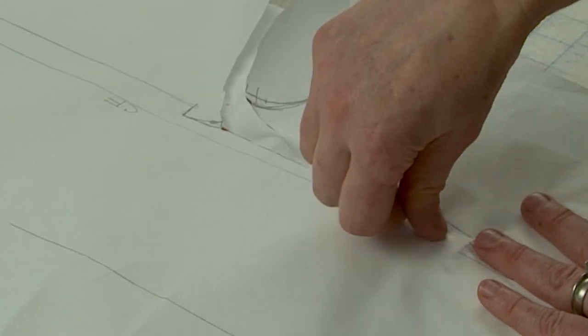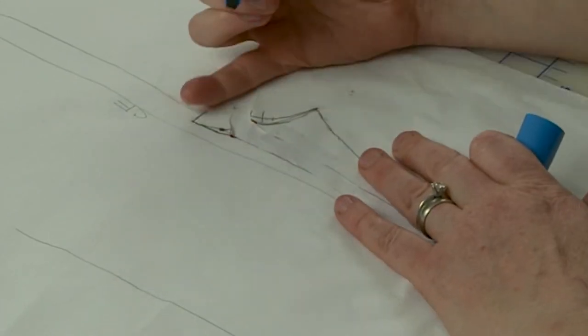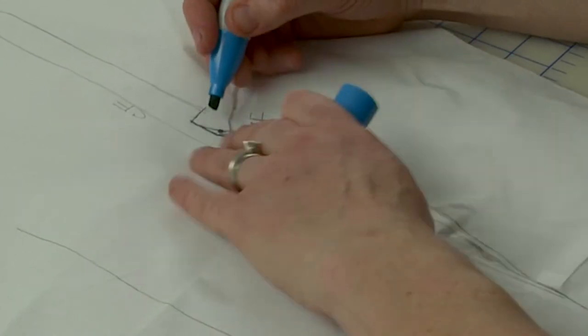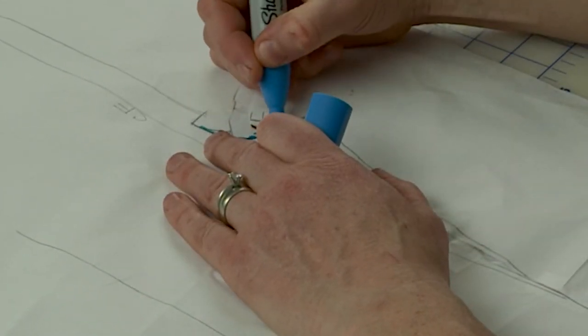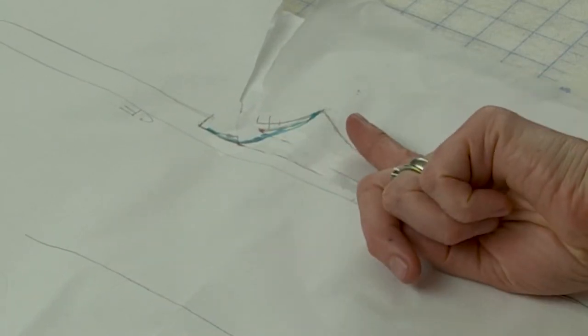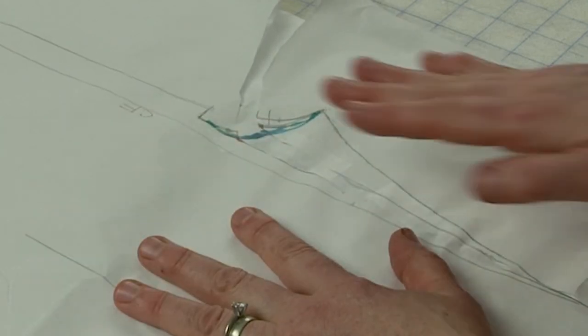Then you're gonna tape it in place — I just have this big piece of paper underneath so I don't have to keep fussing. Then you're just gonna true up the shape of your crotch curve. You can see that's making a lot more room for my inner thigh or to meet the inseam at the back, and it will give me room for my athletic thigh or a prominent inner thigh. That's how you do that adjustment — it's really not very complicated.